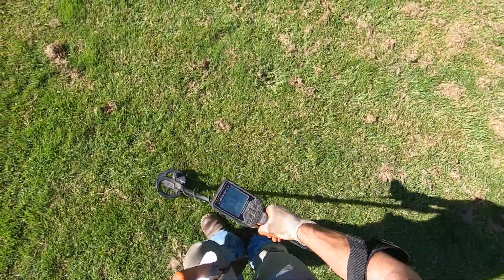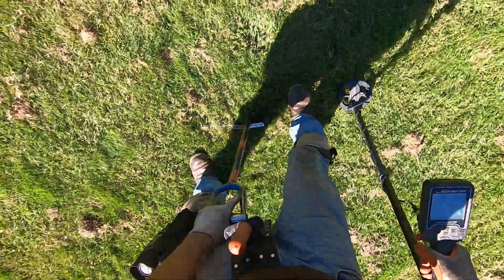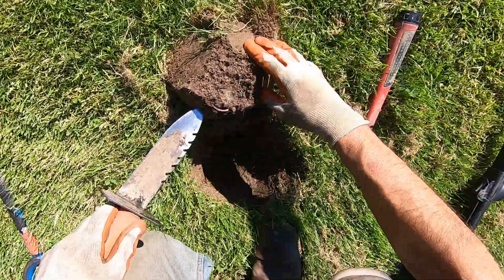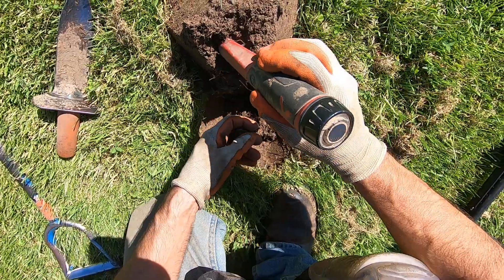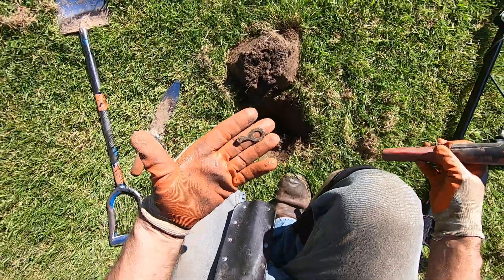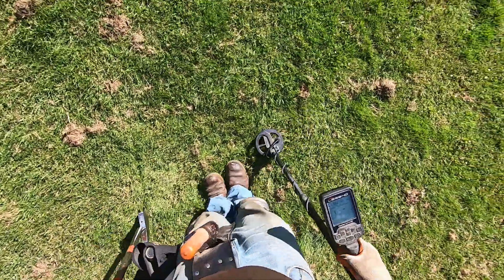Oh, everybody's having fun in the park. Did you hear them screaming and yelling? Gotta be careful because there's glass here. Selectable connector, 12 volt eyelet. Some brass, or some brass — yeah. 40 kHz, man.